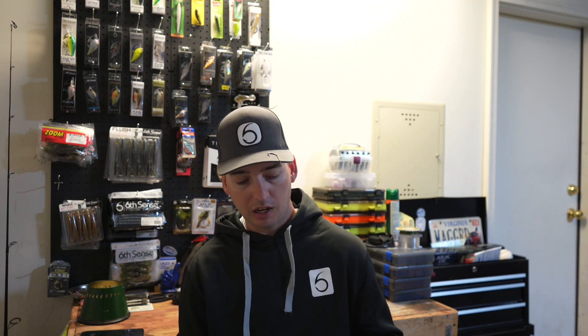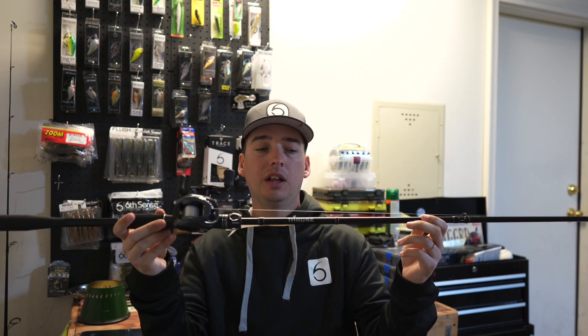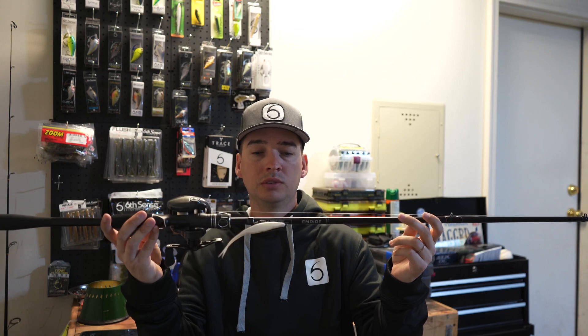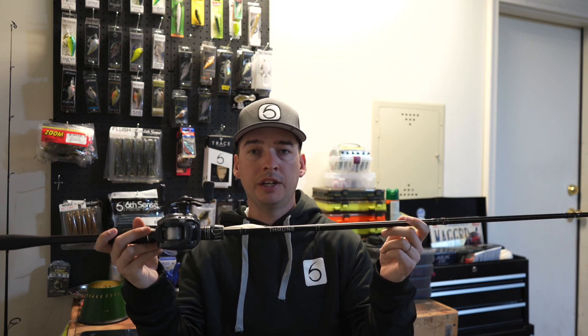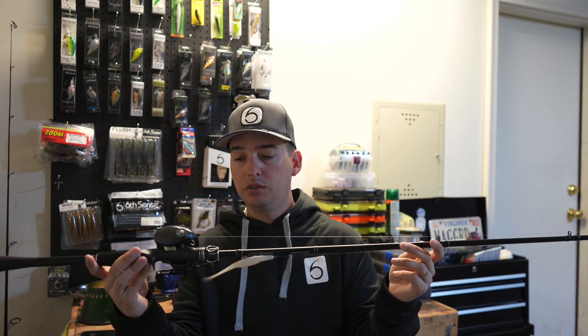Welcome, welcome to Mike's Bass Fishing! Here today, back in Mike's Bass Fishing headquarters — aka my garage — been testing out for a few weeks now a new rod. This is the Throne medium-heavy 7 foot 3 from Empire Rods.